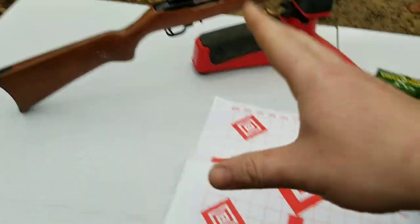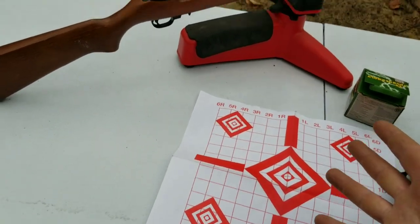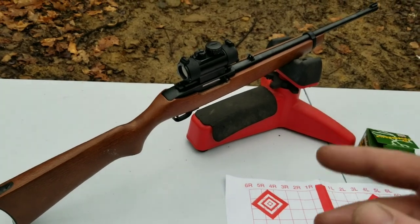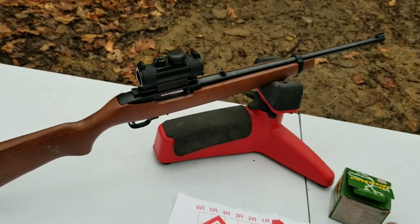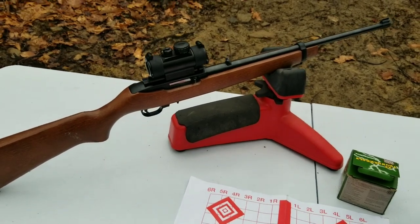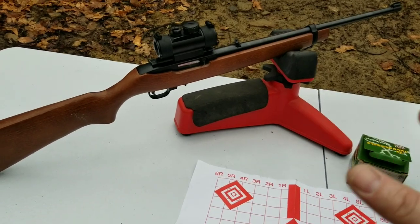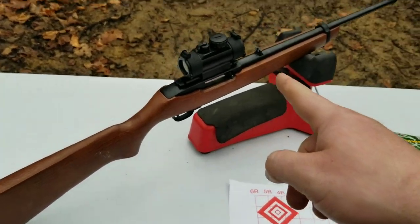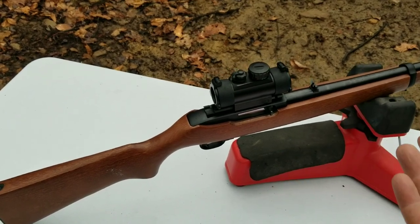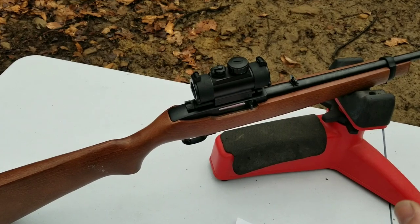Today we're just gonna be checking out the cheapest Walmart setup you can do for plinking. This is my boy's 22 Ruger 10/22 - I got it for like $170-180, they literally put it on sale a few years back. It shoots amazing. The optic - I had one before and I gave it away to somebody because they needed one. I had just got a new Sig Romeo or something very nice.